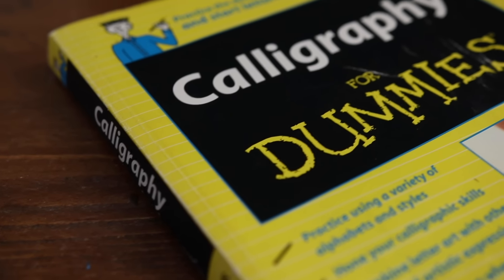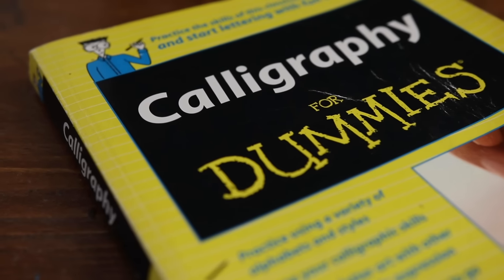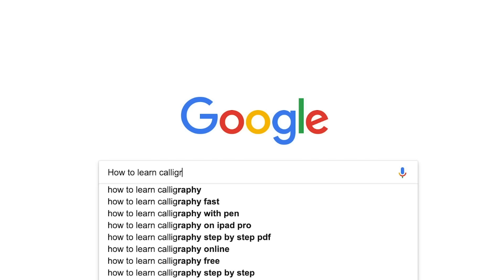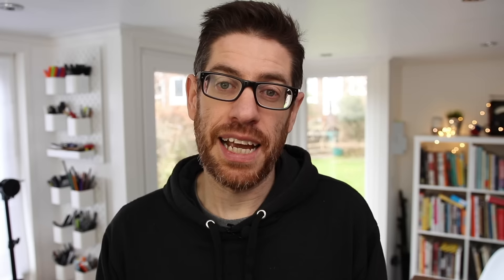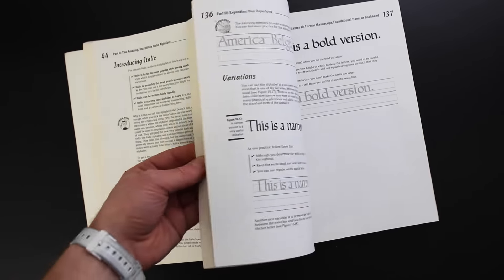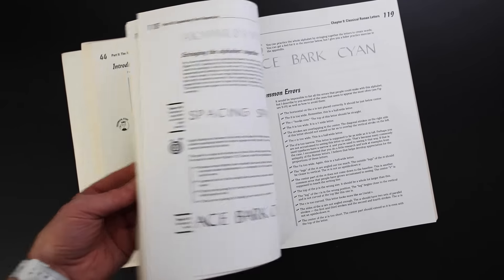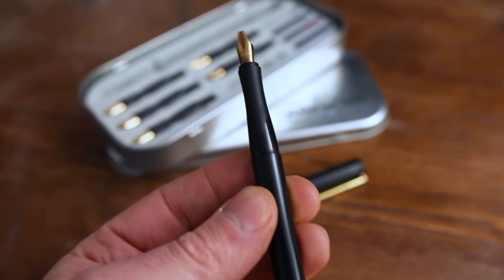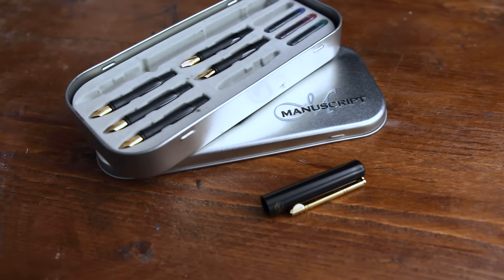First up we have Calligraphy for Dummies. When I decided I wanted to learn calligraphy about six years ago, this is the first suggestion that popped up on Google when I searched how to learn calligraphy. What's great about this book is it covers a wide range of calligraphy styles with plenty of practice exercises for each, so you can see which one takes your interest the most and then dedicate more time to that particular one. The author recommends a set of manuscript calligraphy pens which are fairly cheap to purchase and can be bought from any craft shop or online store. I'll put links to all these in the description below.